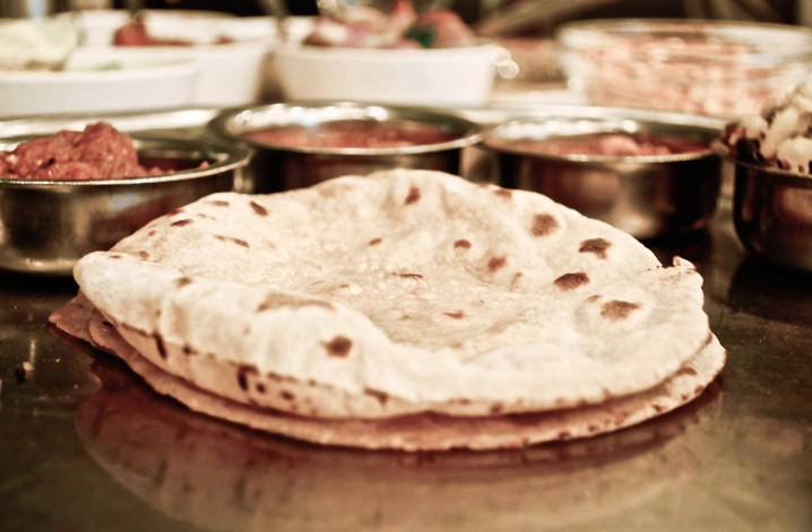In some regions of the Indian subcontinent, chapatis are only partially cooked on the skillet and then put directly on a high flame, which makes them blow up like a balloon. The hot air cooks the chapati rapidly from the inside. In some parts of Northern India and Eastern Pakistan this is called a phulka, while in southern parts of India it is called a pulka. It is also possible to puff up the roti directly on the tava. Once cooked, chapatis are often topped with butter or ghee.